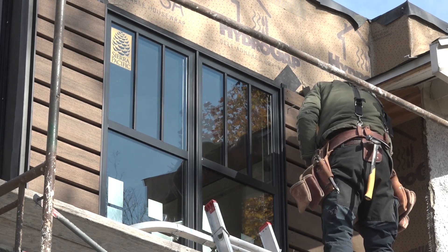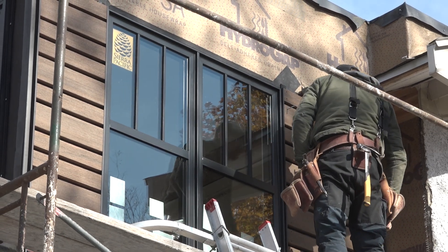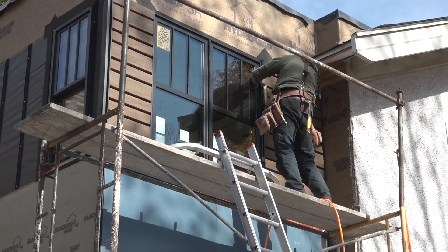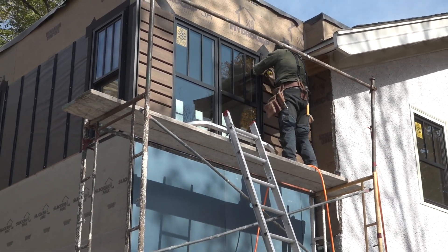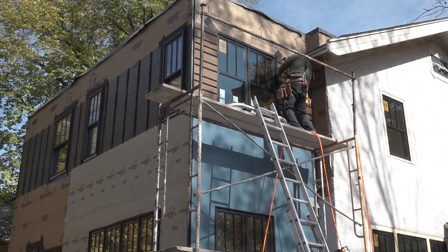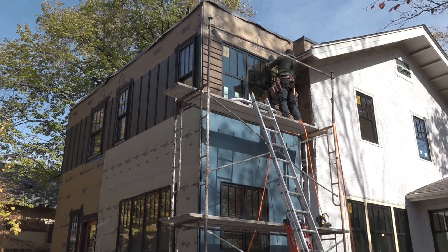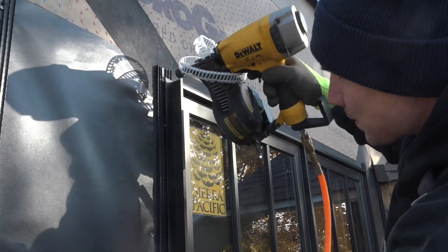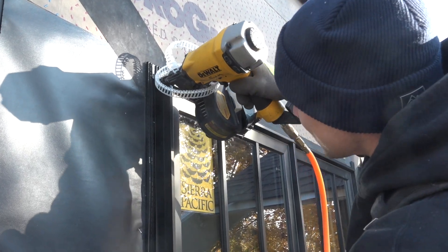Open joint cladding is basically decking on a wall with large gaps between the deck boards. The system on this house has battens to hold the boards off the wall and metal trims from Tamlin to clean up the edges and transitions. Once the battens are up, they install the trims at window edges, corners, and other vertical breaks.